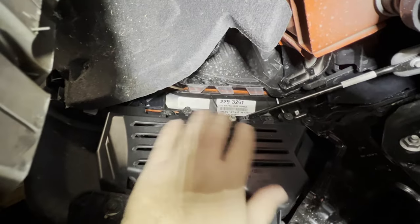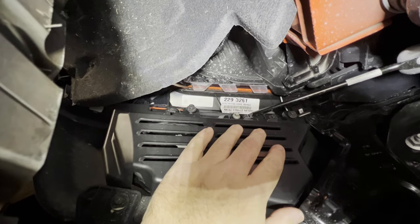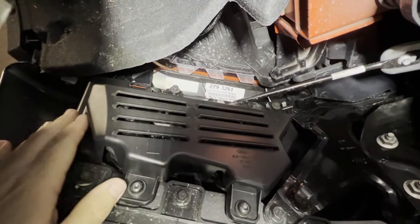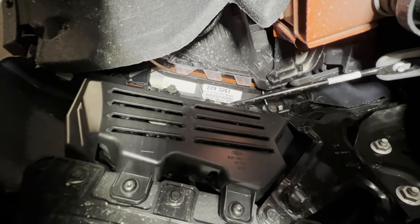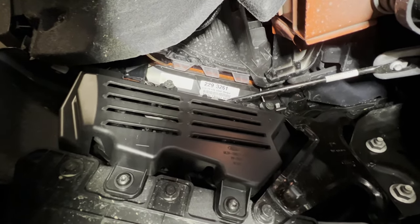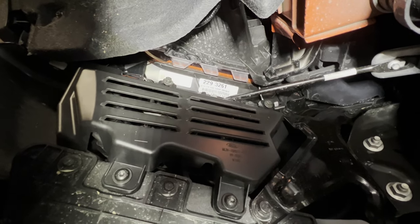Now put the other remaining two screws in to secure the back cover. As you can see, the cover fits just fine over top of the new replacement lights and it looks just like it was all factory again — and you're good to go.